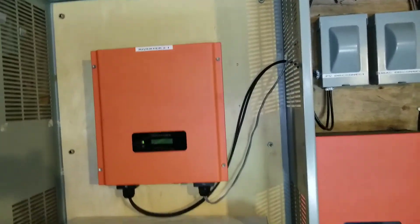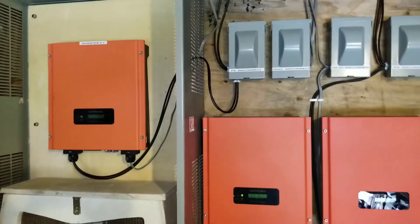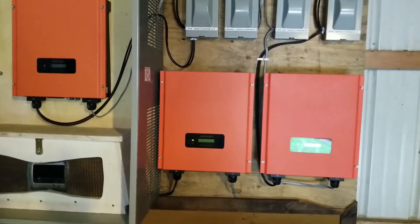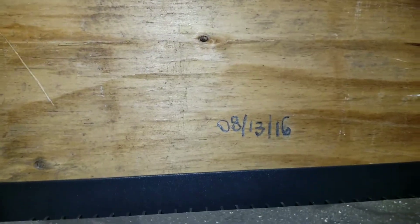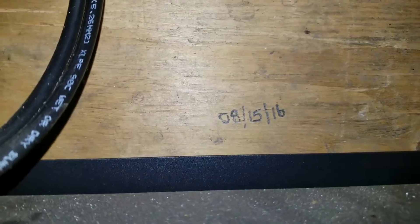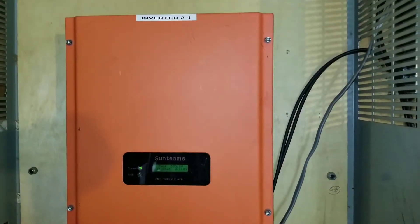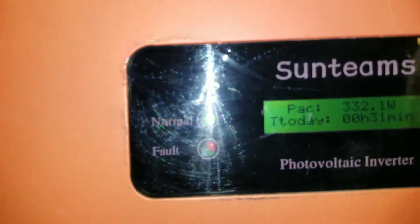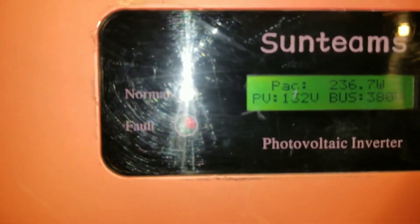We're gonna get rid of these inverters, so any of you guys who are interested in buying these, contact me and I can give you a price. Sorry for all the shake. It's just a year old. Like I was saying, this one is installed — I marked it right there, the eighth month the 13th. These are the eighth month the 15th — just a day apart. This one I think is just about a month difference.